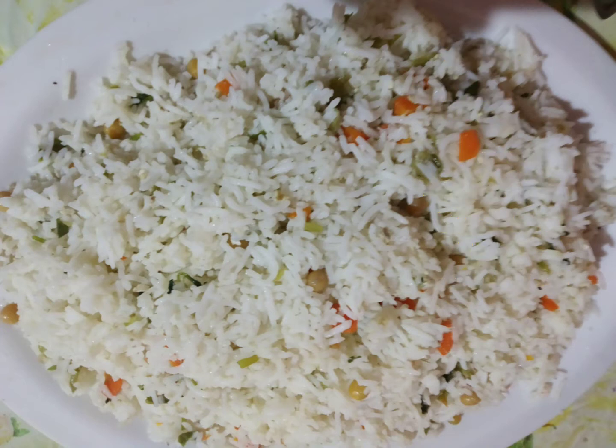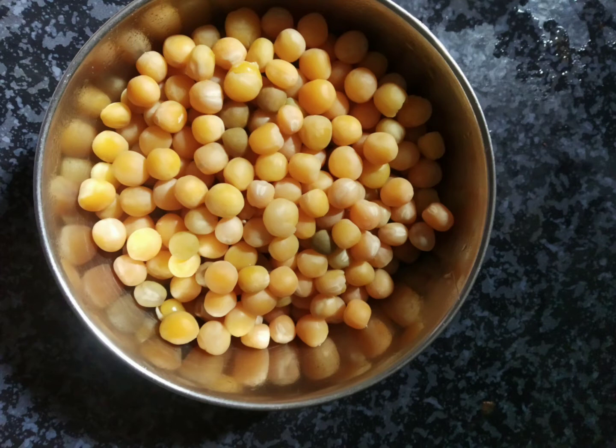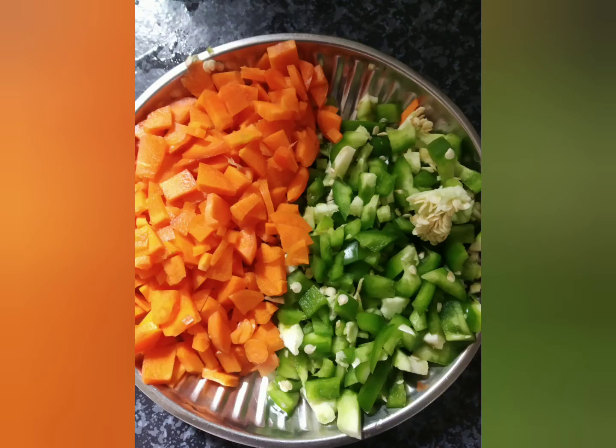I'm going to show you my ingredients. I'm going to show you a green piece, a cookie, a fish, beans, a carrot, and capsicum.